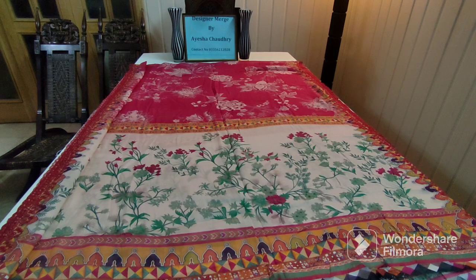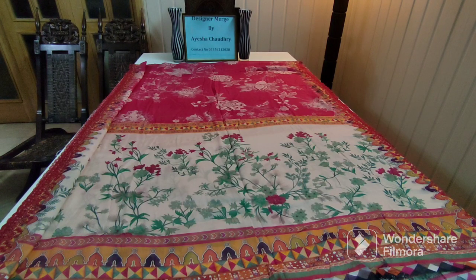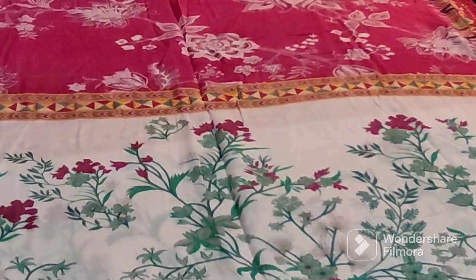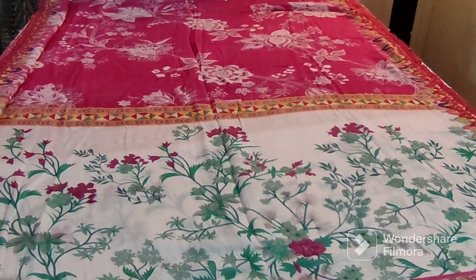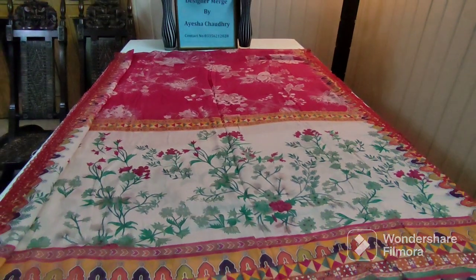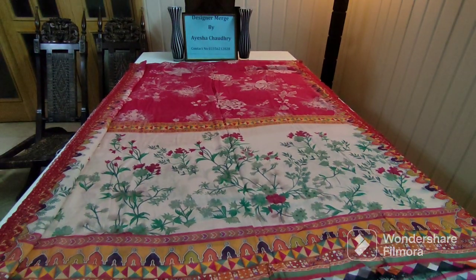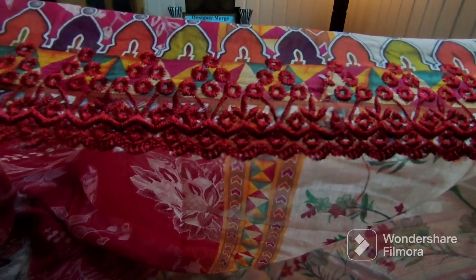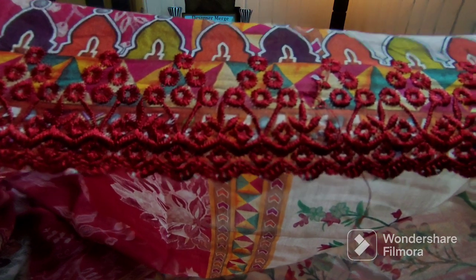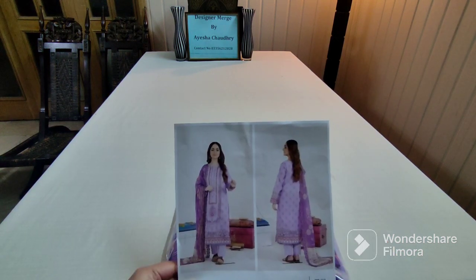This is the digital printed dupatta and you will get embroidered cutwork. Focus on the printing — check how beautiful the digital print is. You will get embroidered cutwork and this is the overall look. This is the cutwork — embroidered cutwork. And this is the cotton cambric plain trouser.